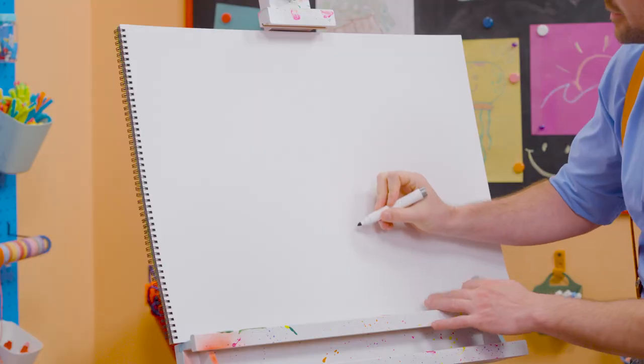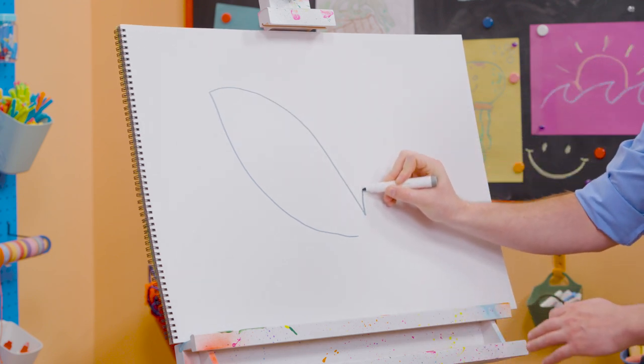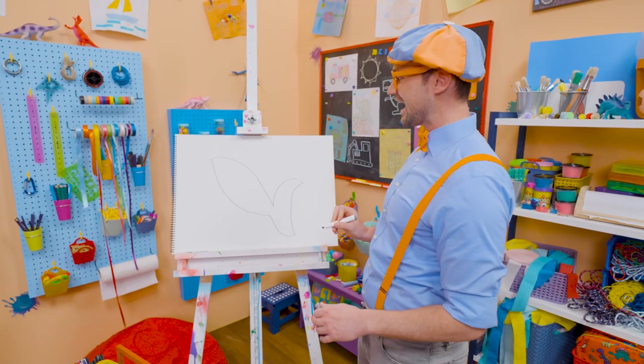All right, let's take our gray marker and make a curved line, make a point, come back. And now for the tail. Look at that.